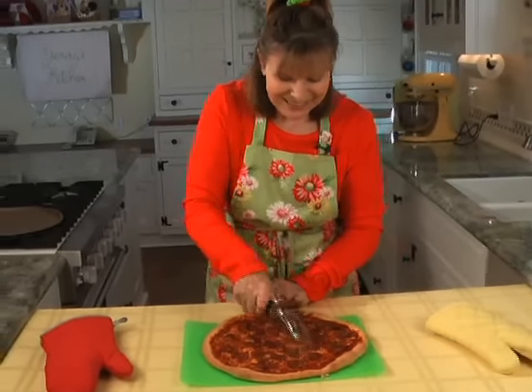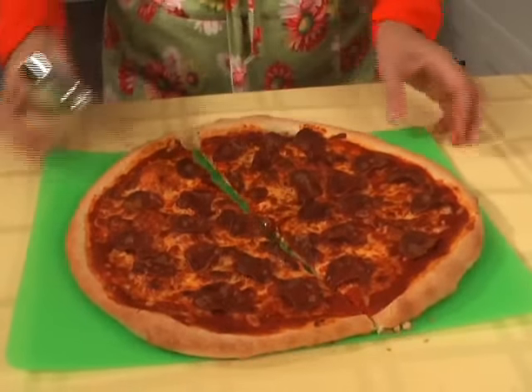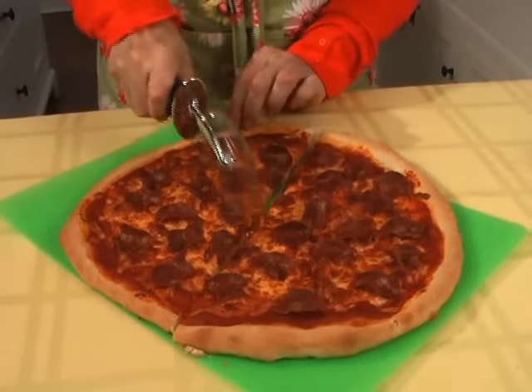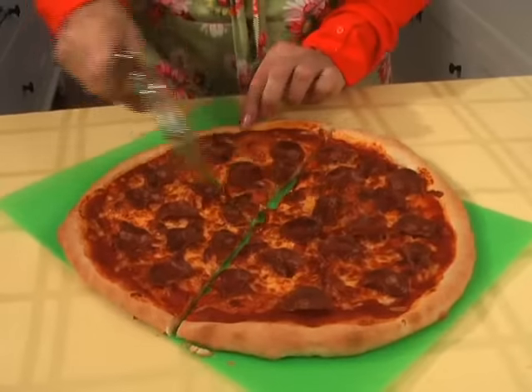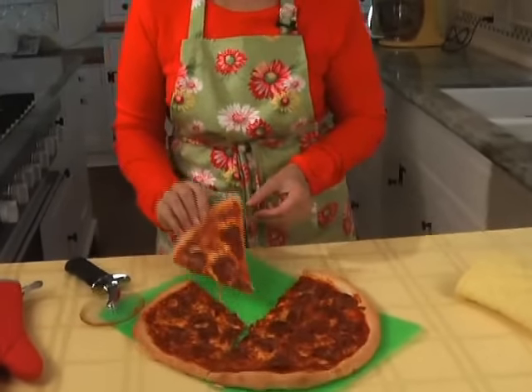Can you hear that? That is a pizza crust — you can hear the crispiness. And take a look at this. That's what I'm talking about.